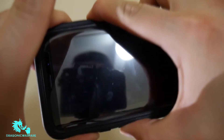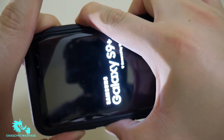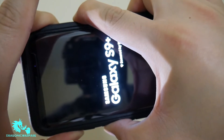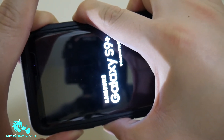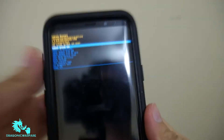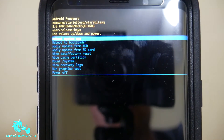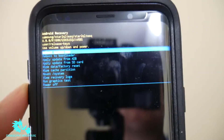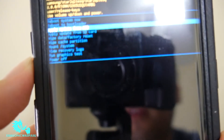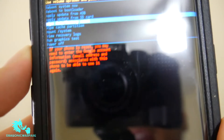Hold all three buttons down and keep holding them down. Once you see the little Android guy come up, you let go. To scroll down, hit the volume down button. You want to navigate to where it says 'wipe cache partition'.